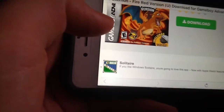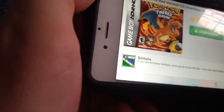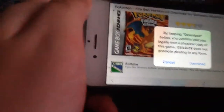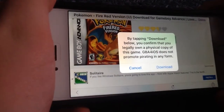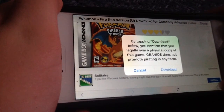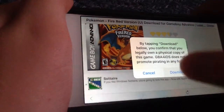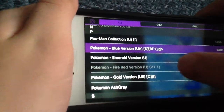Fire Red was a game that I had. If you bought the actual game when it was actually released, you get the wireless adapter. One thing you gotta be careful about — it says: 'By tapping download below, you confirm that you legally own a physical copy of this game. GBA for iOS does not promote pirating in any form.' I do have the game — I have Leaf Green also, I got all the games for Christmas. So you save that and there, you got Fire Red.